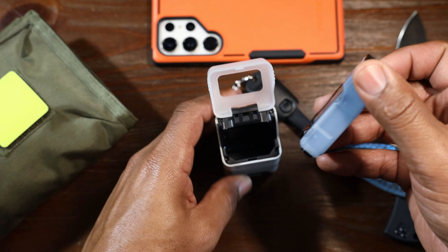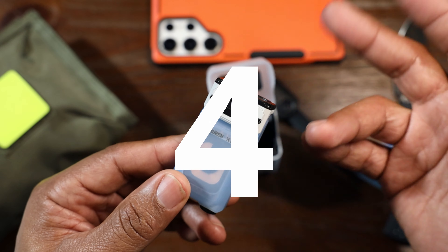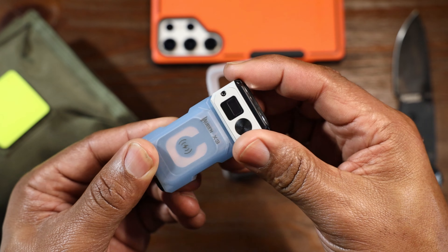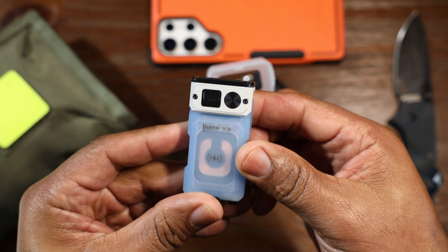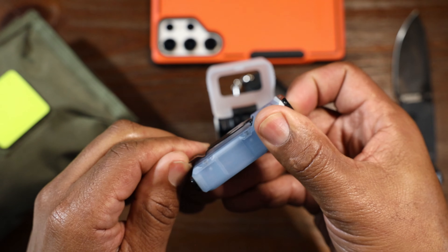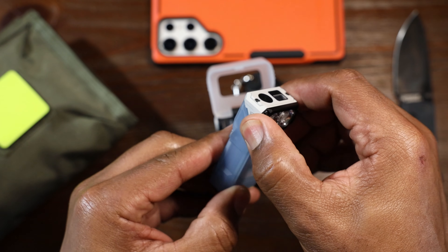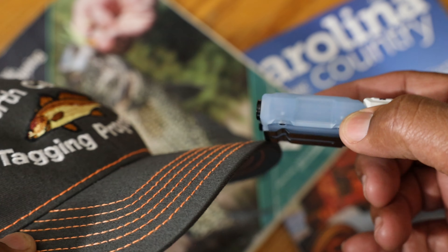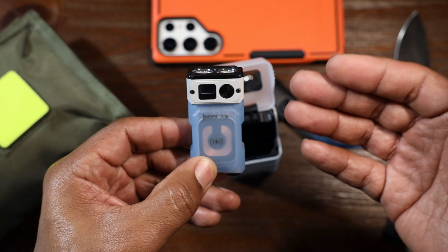Let's take the light out and talk about the light itself. The reason why they call it an Owl is because this head can turn 180 degrees. This opens up a lot of possibilities — you've got a clip on the back which is very stiff and tough. You could clip it to a backpack and have a right-angle flashlight, or clip it onto a hat on the lid or brim and flash your light that way. Lots of versatility.